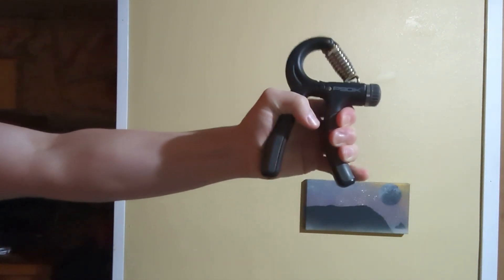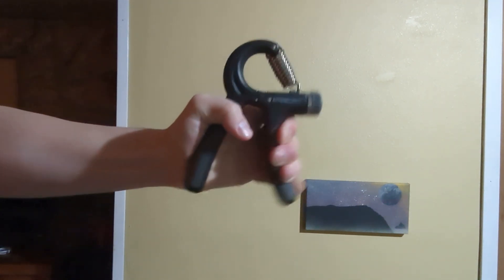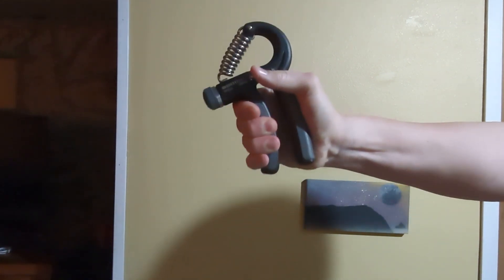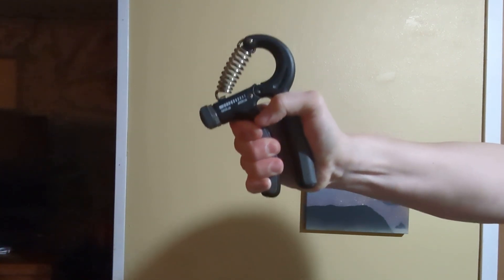I want to see if I can at least close it at 80 pounds of pressure, so that'll be something I can show on camera. We'll start with the left again — fingers on the end of the handle, let's see if I can close it. Getting closer, but no cigar. We'll try 80 pounds for the right arm — fingers on the handle. Super close. Almost closed it.